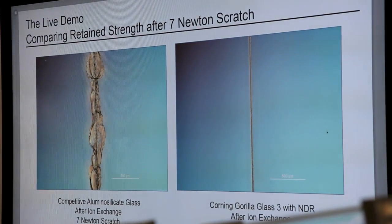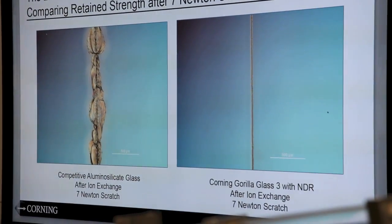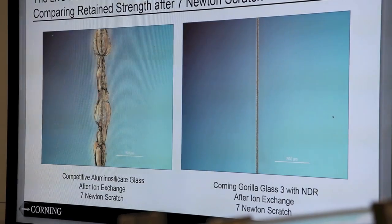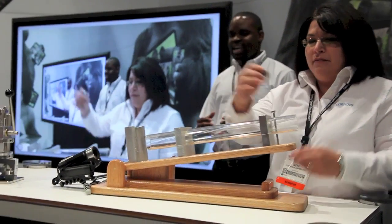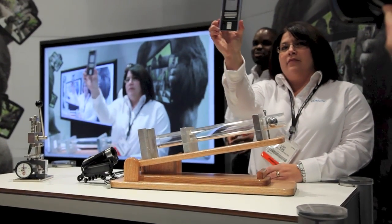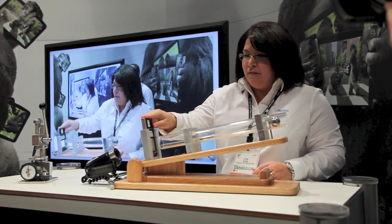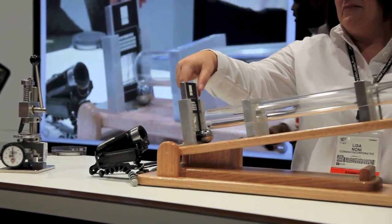To further illustrate that, we're going to show you a live demonstration. We have two glasses: the competitor's aluminum silicate glass scratched at seven newtons, and Gorilla Glass 3 with NDR with a seven newton scratch. We have set up an industry standard ball drop test — a 135-gram ball commonly used in the industry to test glass. The competitor's aluminum silicate glass has been scratched with a seven newton load and is 0.7 millimeters thick, which is standard for smartphones. She's loading it into the system and letting it go — that glass is broken.